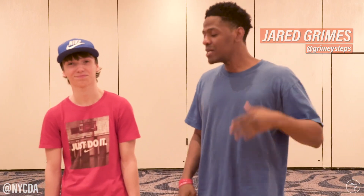What's up world, my name is Jared Grimes. I'm a tap teacher with NYCDA and I'm here with the young killer Luke Springs for Technique Tuesday. We're gonna show y'all a couple things that you probably haven't seen before, so brace yourself.